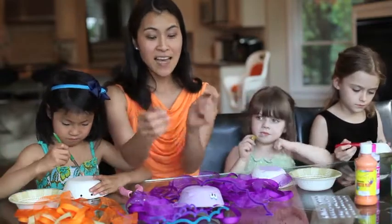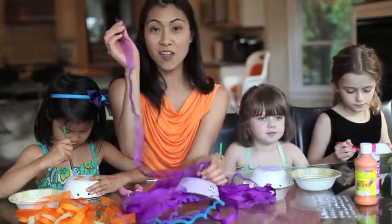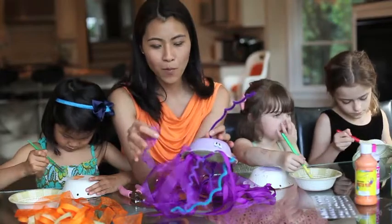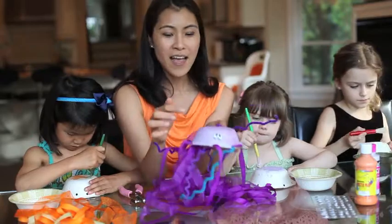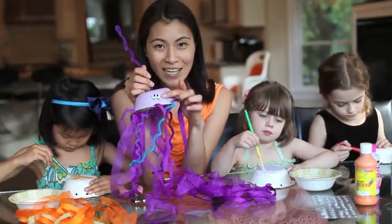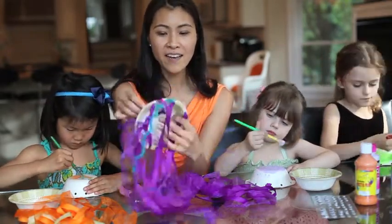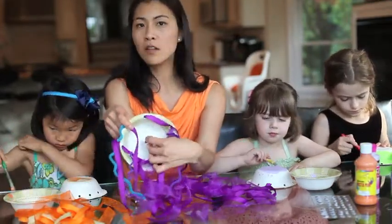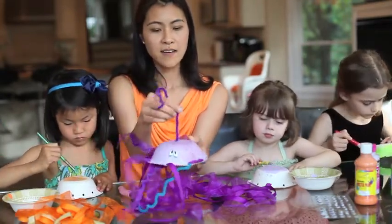Once that dries, you've done a good job painting. All you do is take the ribbon and thread them through the holes, and let them do however they want. Then take the googly eyes and put little eyes on your Mr. Jellyfish — or they have these other eye stickers. You then take a pipe cleaner and poke a hole in from the top, make a little hook, and you don't need glue or anything. Just hook it over so it stays nice and tight, and it will hang just like that.